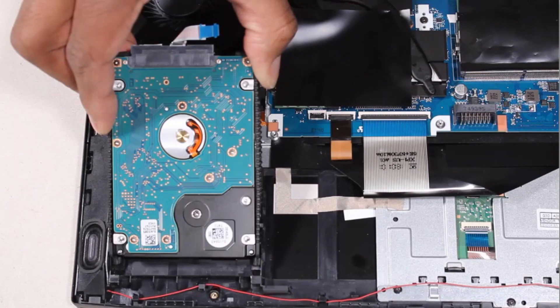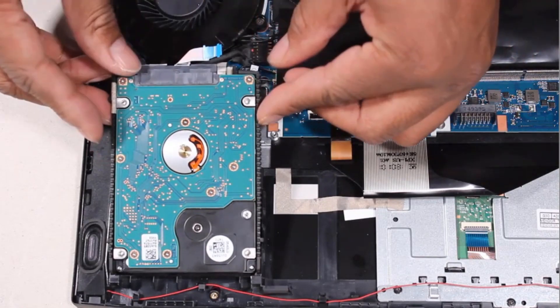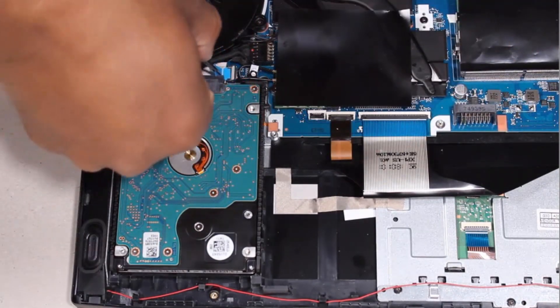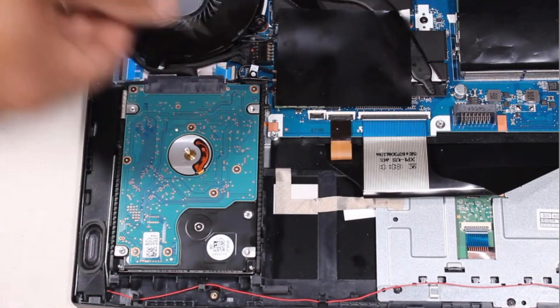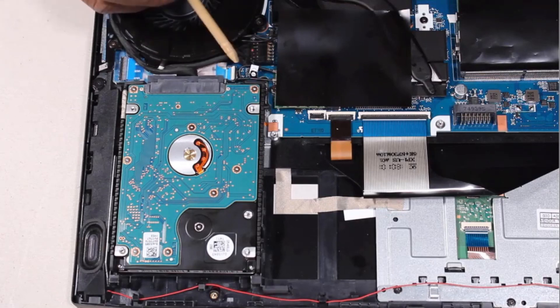Replacement. Toe the tabs on the rear edge of the hard disk drive assembly into the cutouts in the top cover and lower it into position. Insert the hard disk drive ribbon cable into the hard disk drive ZIF connector on the system board and press the locking bar down to lock the cable into place.